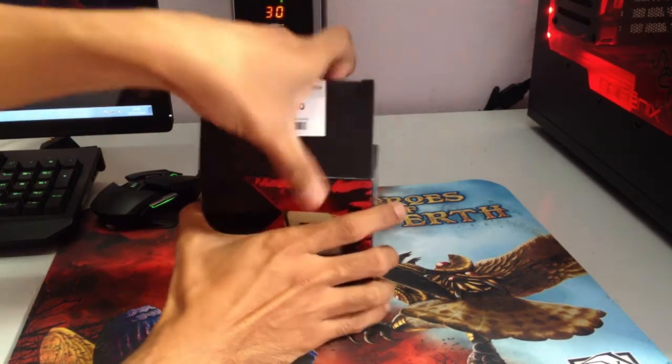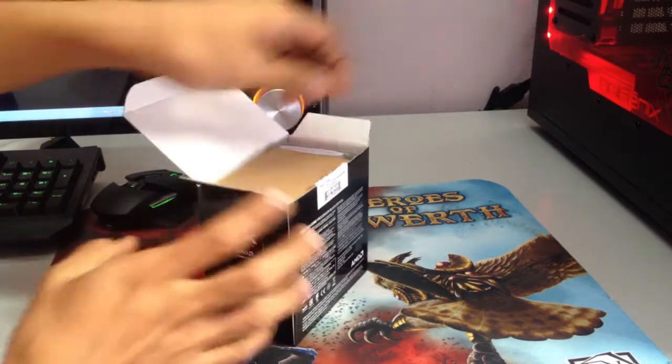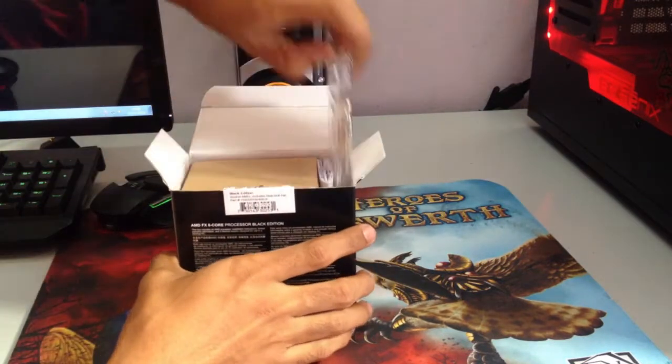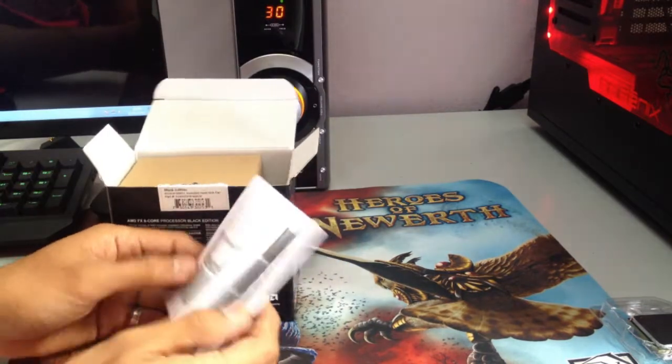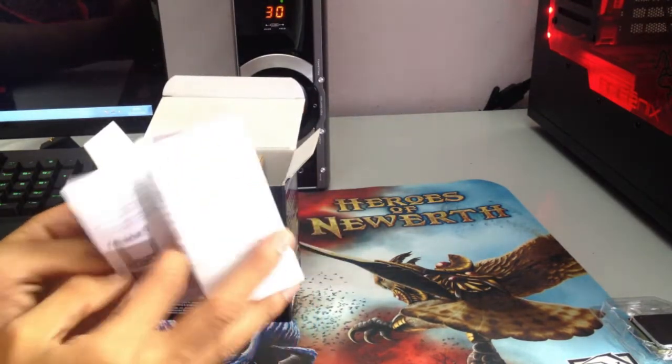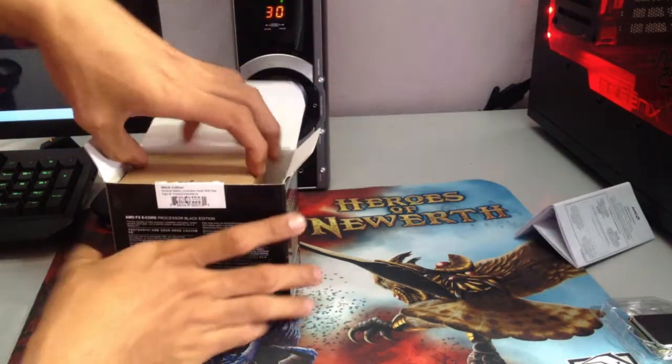I guess this would be an easy unboxing because it's just a processor. You have the processor and the usual manual that you find in every box.